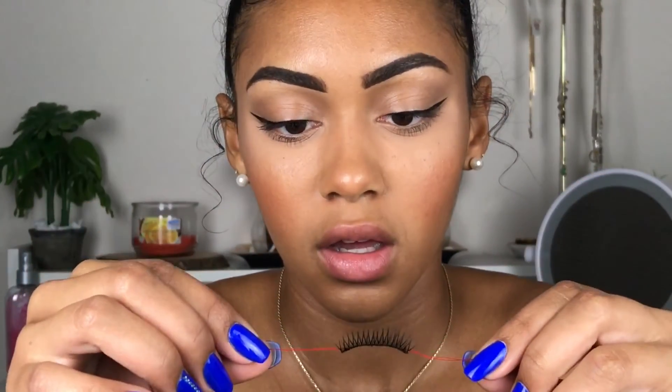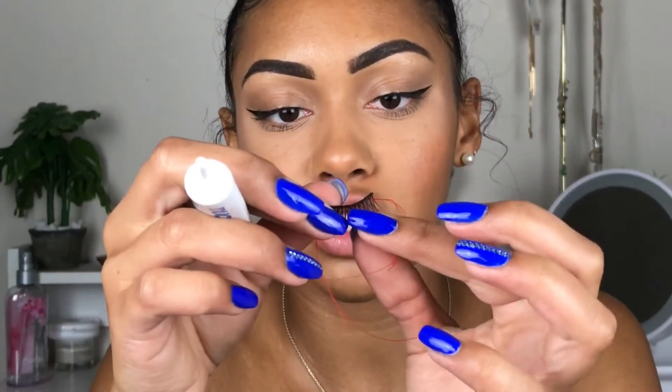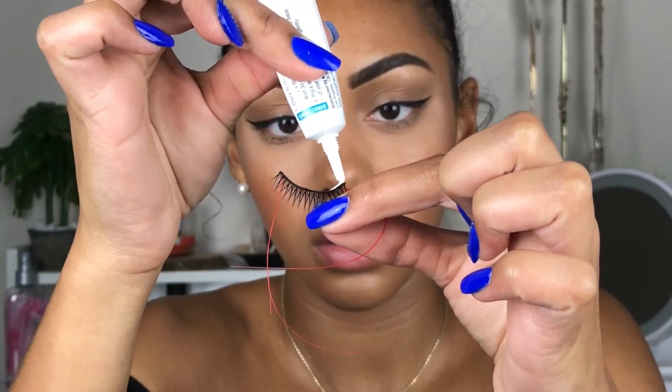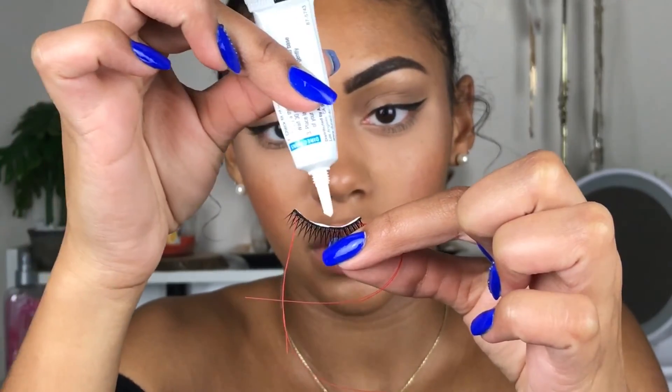All right, I have one off and this is the left eye. I'm so scared. This is what the lash looks like with the strings on it. You can twirl the lash around to get the right angle and all that. I've got my Duo glue and I'm just going to hold the lash and put my glue right on the strip. Then it says to wait 30 to 60 seconds for this to get tacky.